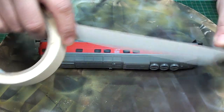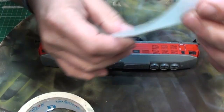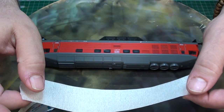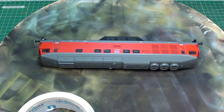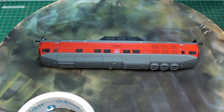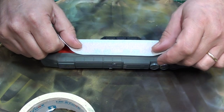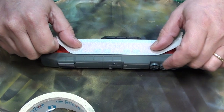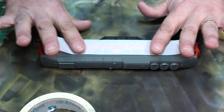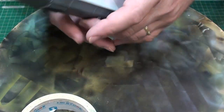I am just going to take a big strip. First thing, guys — put it on your shirt, glue it and remove it. You want to remove most of the glue. You don't want to damage the rest.